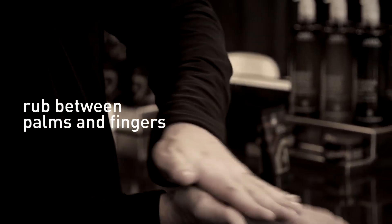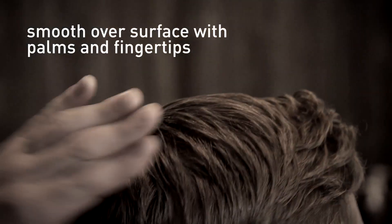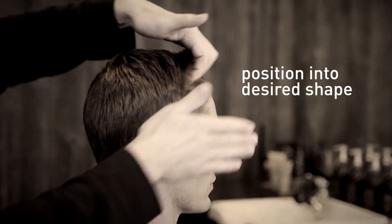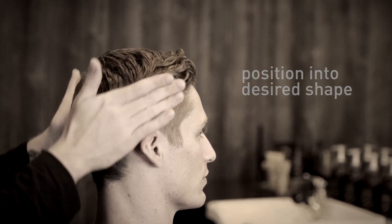Rub the product in between your palms and fingertips, then apply by smoothing over the surface of your hair with your palms and fingertips into the desired shape.